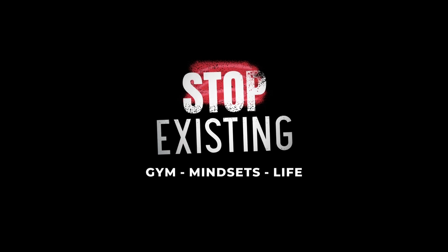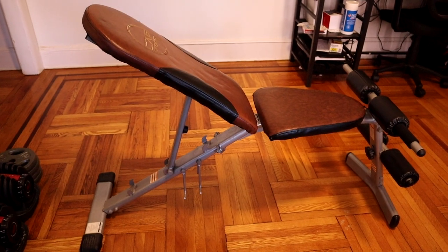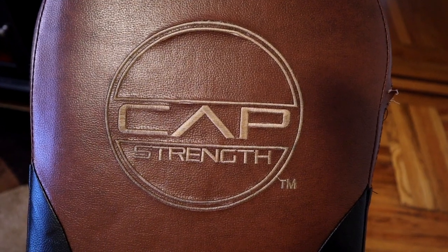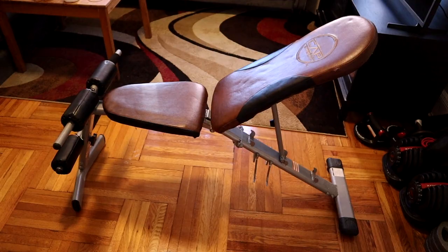What is going on guys? In this video I'm going to be reviewing the Cap Strength Workout Bench. I actually initially got this bench about five years ago and I initially got it on Amazon for about $60, and I literally just got it to do home workouts in my old bedroom.